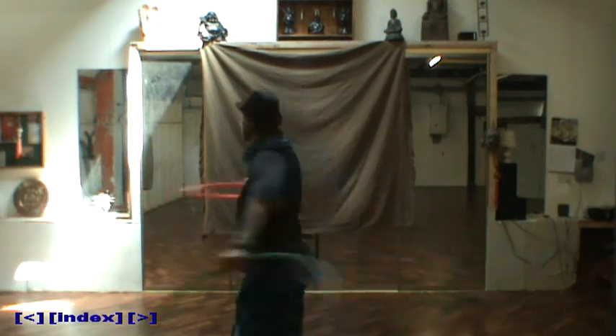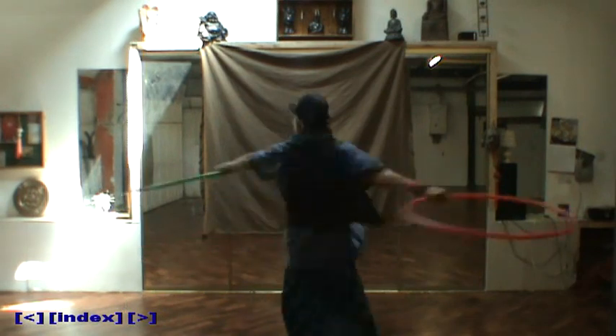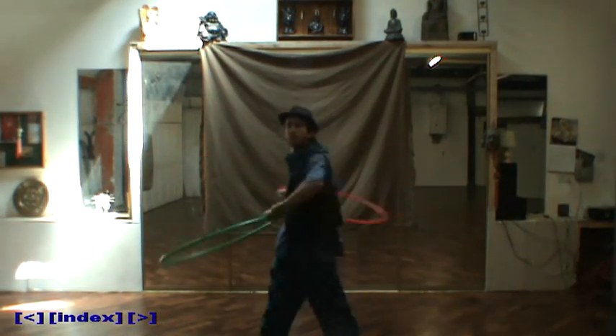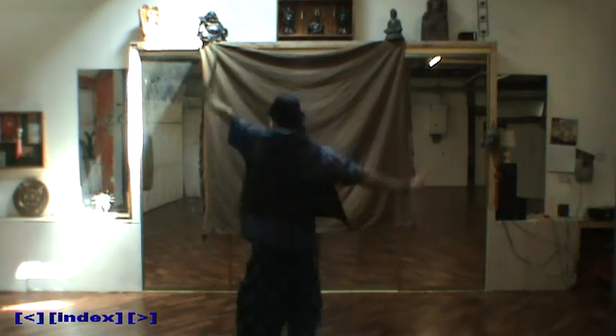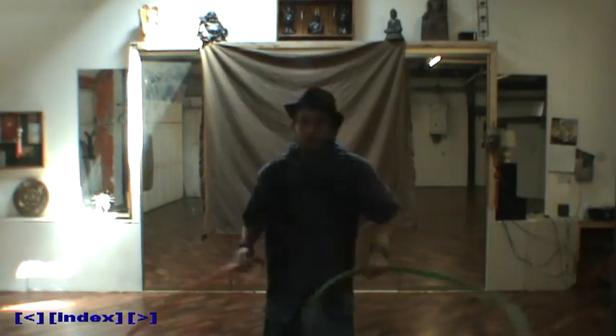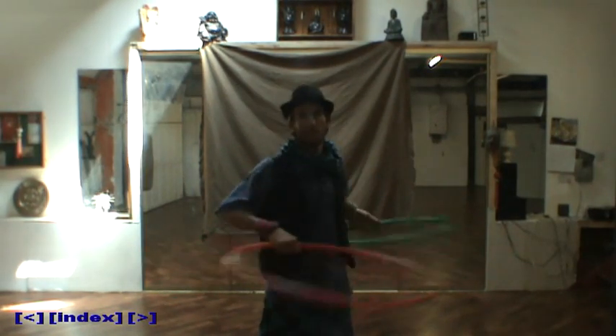Now you can start to spin in both directions. If you combine this with different levels and different arm movements, it starts to look quite pretty. Even though, again, these are very simple movements and nothing complicated, they're still quite effective and fun to move around with.